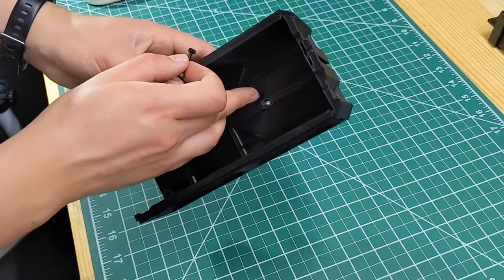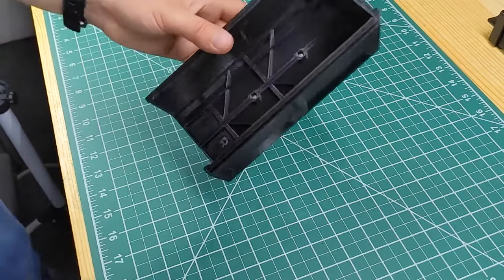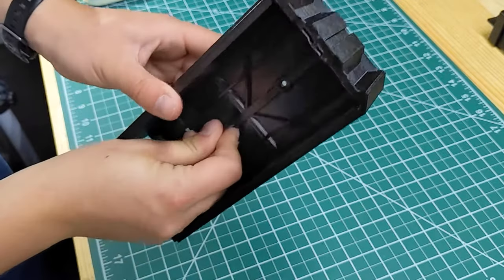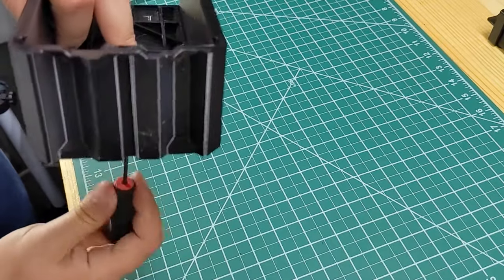And last, we'll add the M3 nuts. These act as rail locks, so they're optional as well. They install just like the nuts we put into the rails — we're going to use another screw to help put them in place, then flip the case over and use another screw to pull the nut into place.